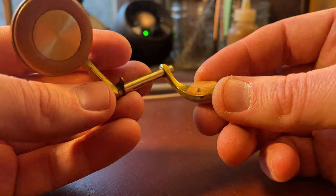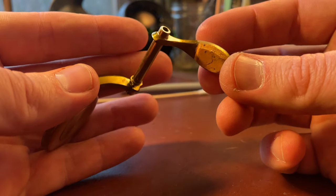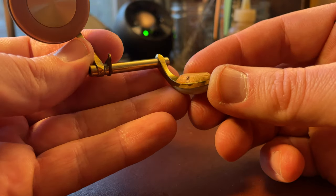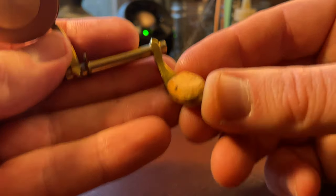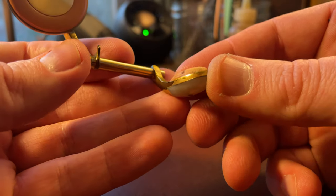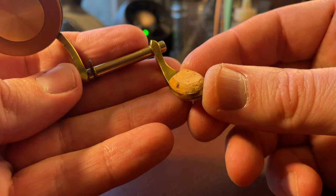Now cork has sort of a bad reputation as an adjustment material. People say it's spongy, or it hardens up over time, or loses its resiliency, and there are a lot of modern materials that you can use to replace cork with. But over time I've come to become a bit more of a believer in cork.